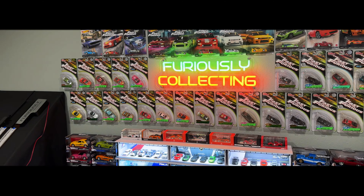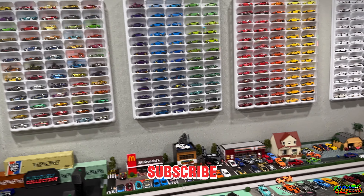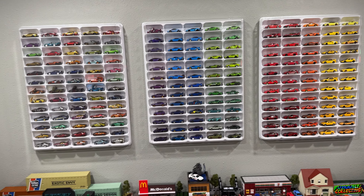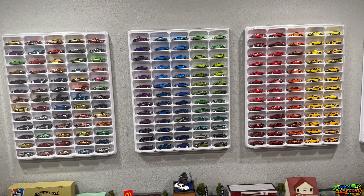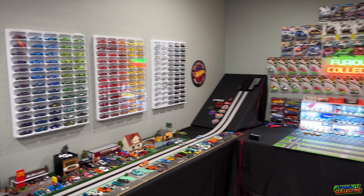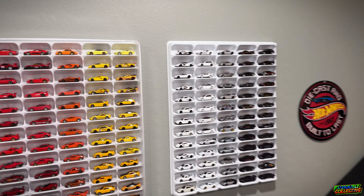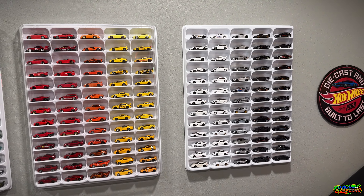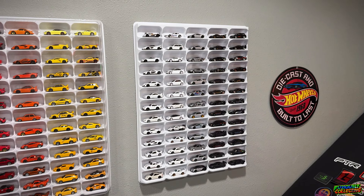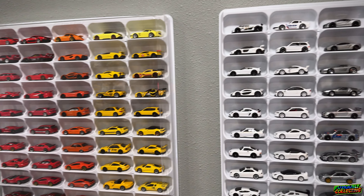Hello and welcome back to the channel, Fiercely Collecting here, back in the Fiercely Collecting HQ. Today I thought we would do a display review. I've shown these a couple times — these are my four Mascar displays that I recently put up out here in the Hot Wheels room. I thought it would be a cool idea to do one display at a time and take a deep dive into what cars I have in there. I've done kind of a color coordinating scheme and the first one we're going to do is the black, silver, and white. The protective dust shield is taken off so we can get a better look at the cars.